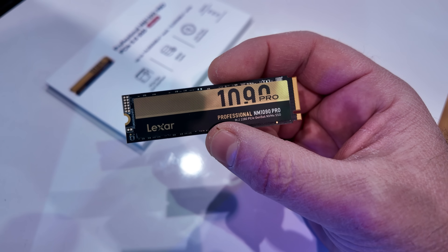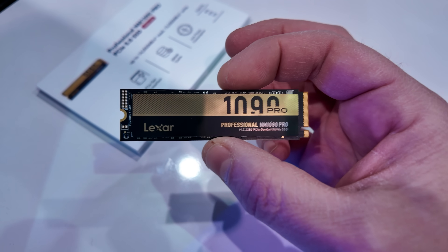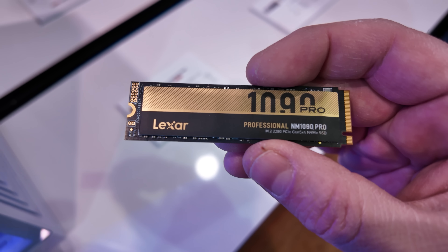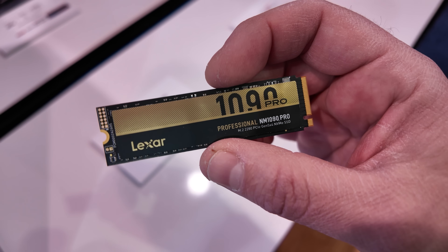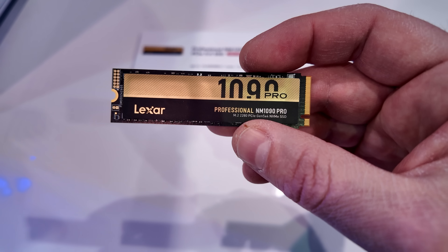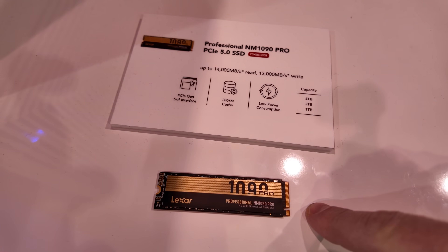Perhaps the most interesting thing about this SSD is the controller — it's a new Silicon Motion controller built on a 6-nanometer process. Lexar says they're shipping it without a heatsink, not necessarily because it doesn't need one. You probably are going to want to use a heatsink for a PCIe Gen 5 drive. I asked them if they had done any testing without a heatsink and they said they had not. However, with a heatsink, the controller only gets up to about 40 degrees Celsius under full load after a 30-minute burn-in test, which is totally fine for a Gen 5 drive. So if you're looking for a Gen 5 SSD and you really need 14 gigabytes per second, keep an eye out for the NM1090 at the end of March.